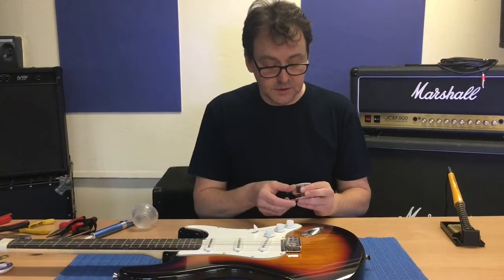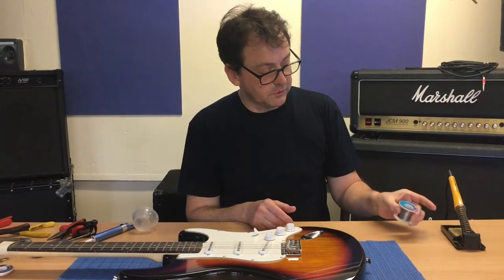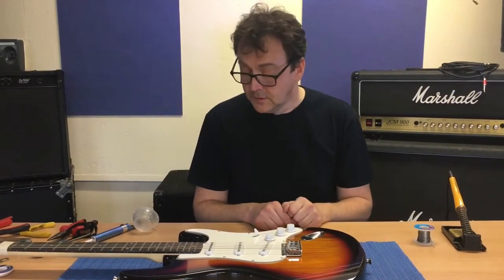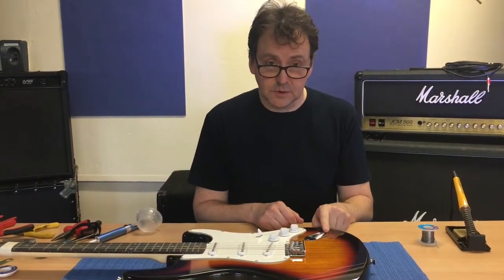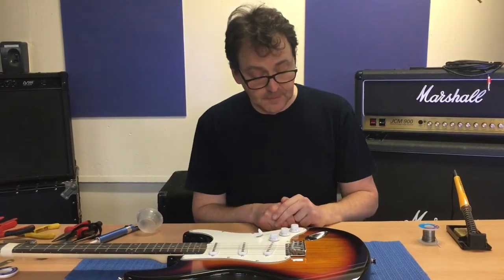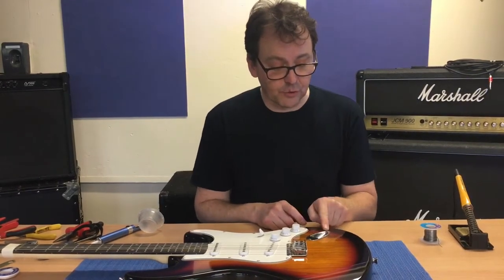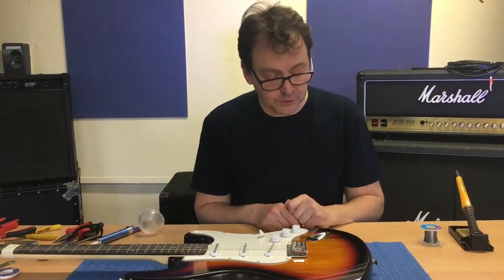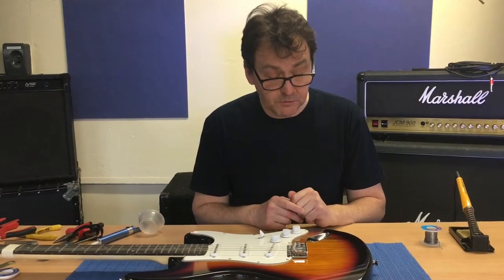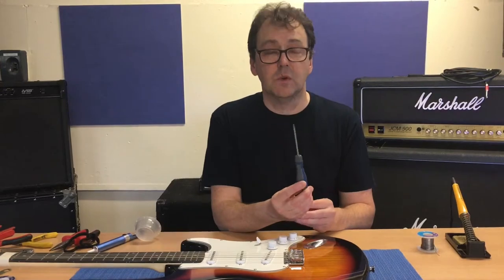For the soldering iron we're going to need the solder, which comes in a little roll like this. So we have soldering iron and solder. We're also going to have to get the jack socket out to have a look at it, and for this we're going to need a screwdriver. Most guitars use little cross head screws or Phillips type screws, so you really want a Phillips or cross head type screwdriver.